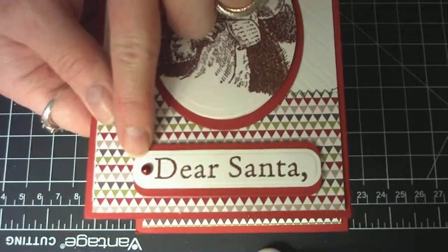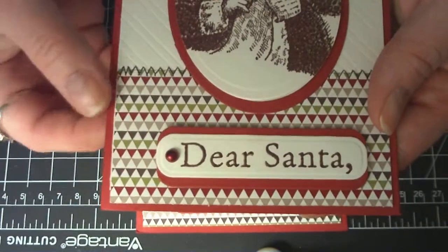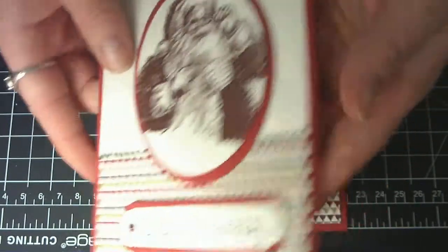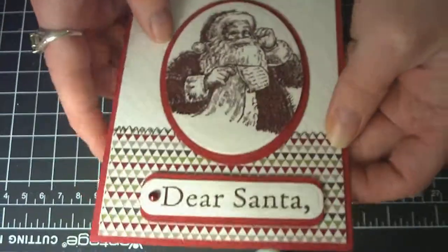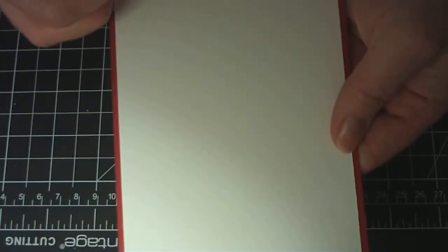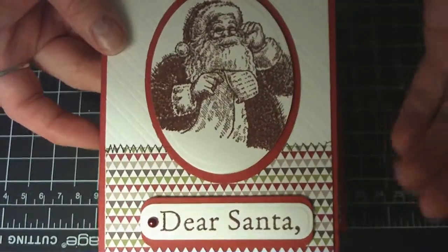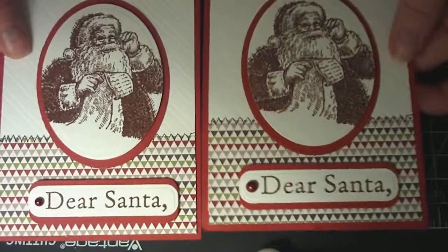Then I just took a Manta Scrap Pearl, which was already colored this color — it matched perfectly — and just did a little accent there. Santa's popped up, and so is the sentiment. The inside is on Whisper White, and you can write a message. So I actually did two of those, and those are exactly the same.